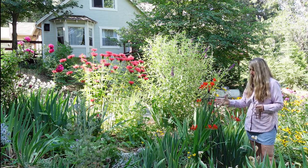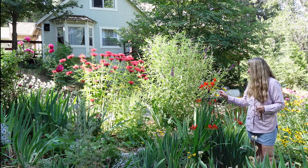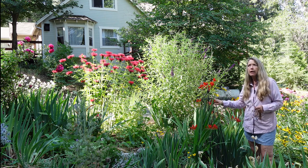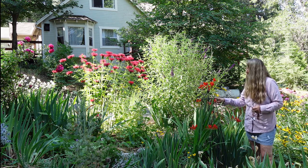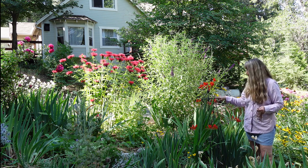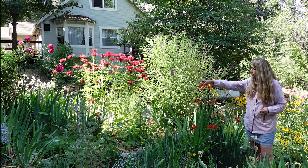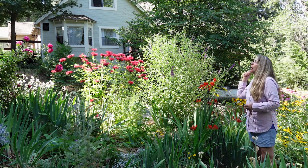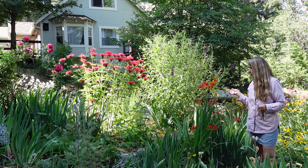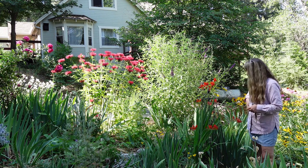The Crocosmias were starting to fall down into the path and this one still needs to be tied up to this little metal obelisk. I got this at Lowe's several years ago when they were clearing them out for about nine bucks. I have a rose tied to another one that was $40, so it shows you what a steal I got.